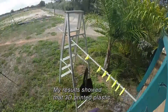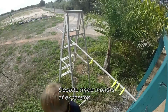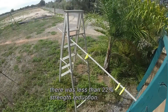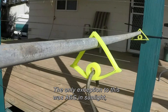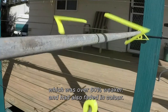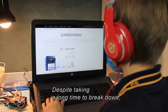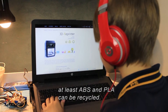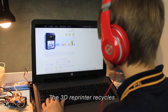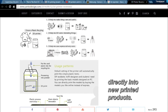My results showed that 3D printed plastic was harder to break down than I expected. Despite 3 months of exposure, there was less than 22% strength reduction. The only exception was ABS and sunlight, which was over 60% weaker and also faded in colour. Despite taking a long time to break down, at least ABS and PLA can be recycled. The 3D Reprints system recycles scrap printing plastic directly into new printed products.